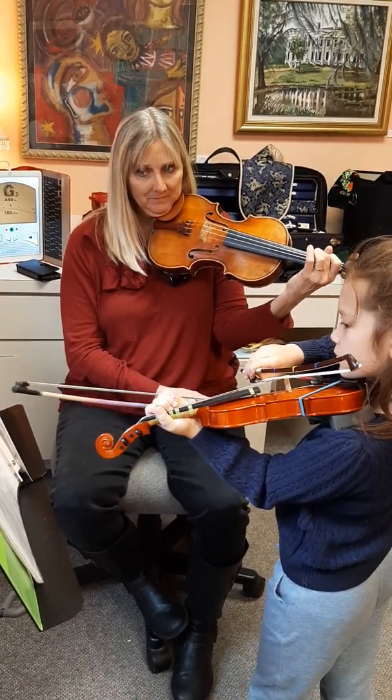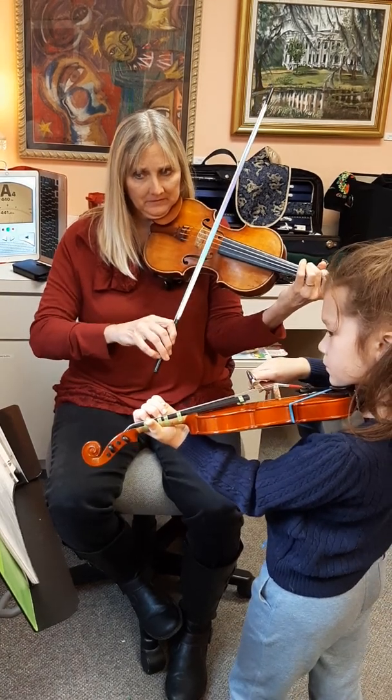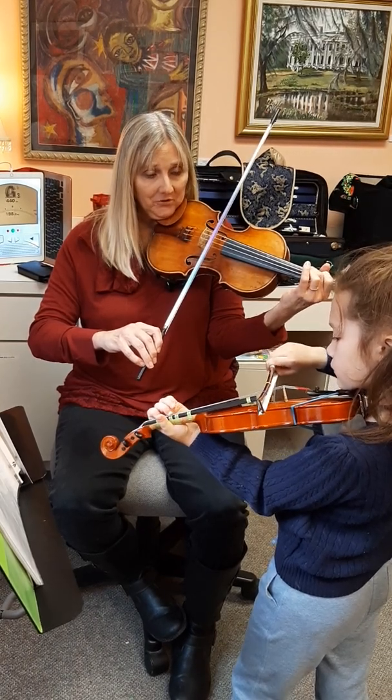Down, up, down, bum, bum. Stop. Now go to E on your D-string, first finger.